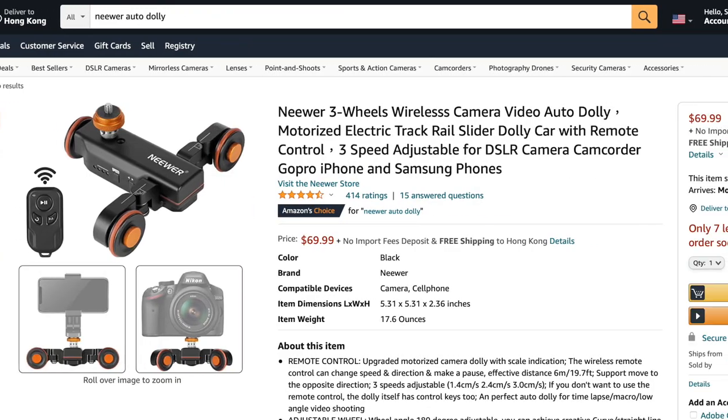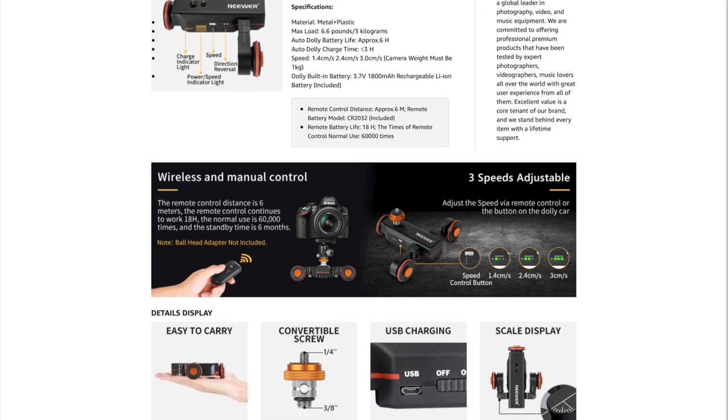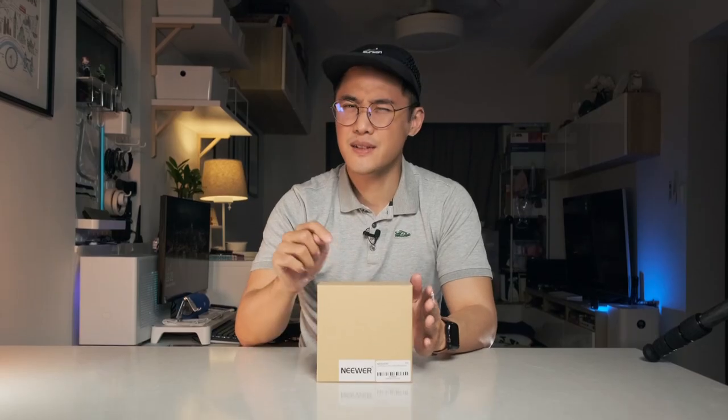Priced at $69.99 on Amazon, it's a compact motorized dolly for cameras, offering three speeds, variable angles, a USB rechargeable battery, and even an included remote control. Can something this small really produce smooth B-roll footage? In short, yes, it really can. But before you part with your money, join me as I dive more into the details.